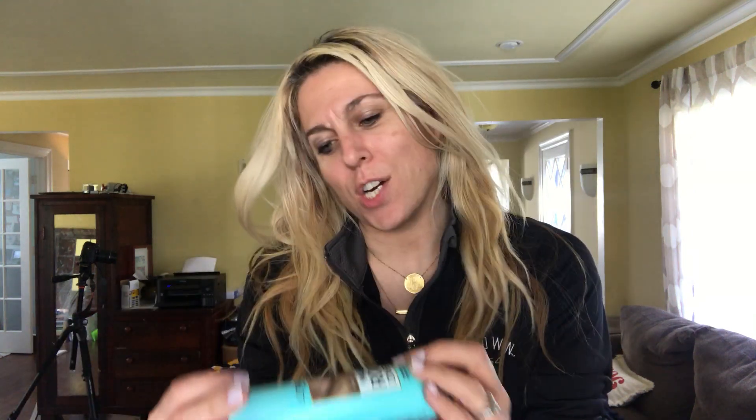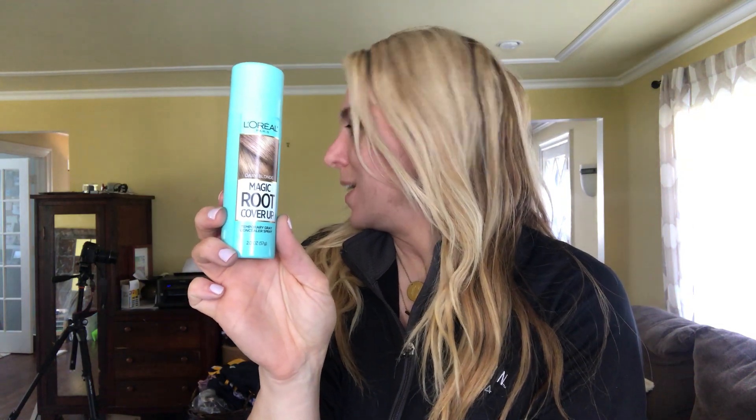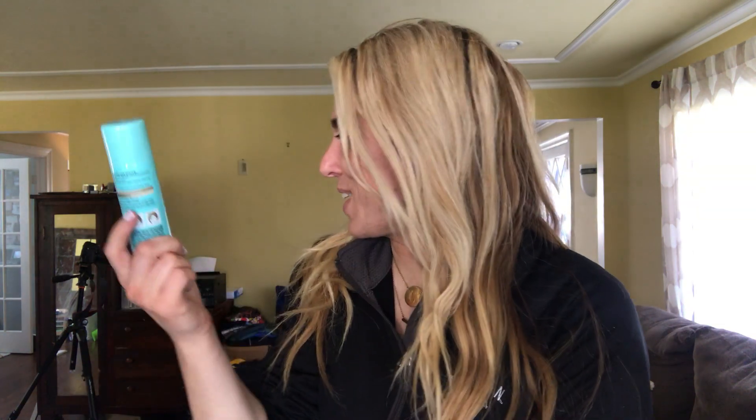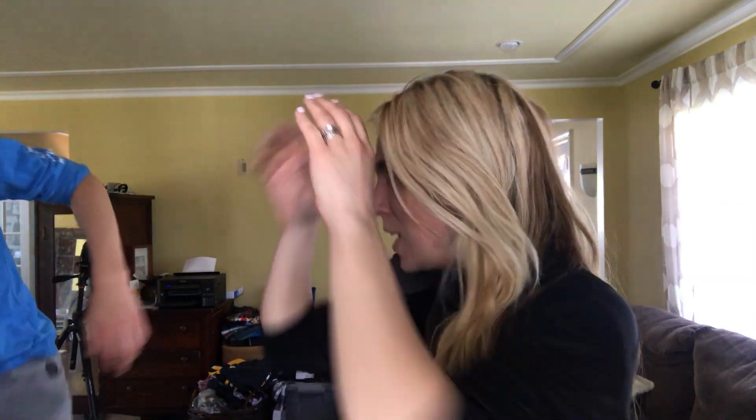Hey guys, it's Audrey here. I bought today L'Oreal Magic Root Cover-Up in Dark Blonde. I have my oldest son with me — I knew he was going to see 'dark blonde.' As you can tell by my root up top, I am very gray. William, come over here — look at how gray I am on top!